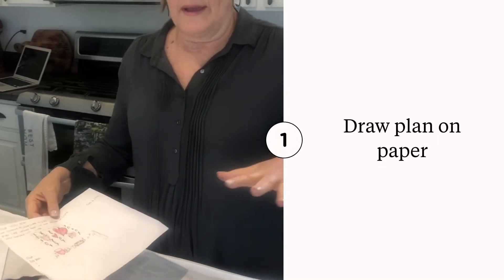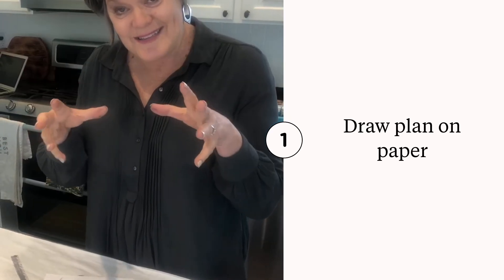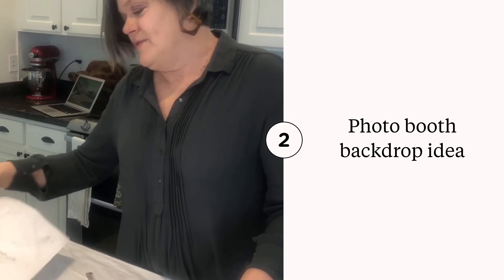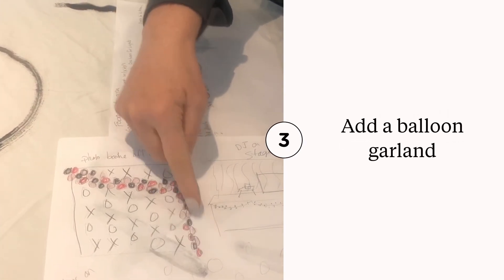Usually when I do a big party or event, I like to draw it out so my mind can see what I've visualized. So this is the picture of the photo booth — you'll see the big background of the X's and O's, and then I'll make a big balloon garland that will come from the top down off to the side.